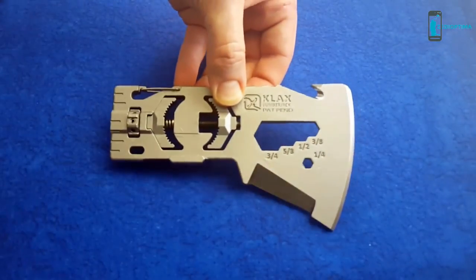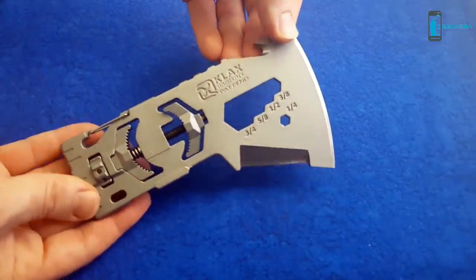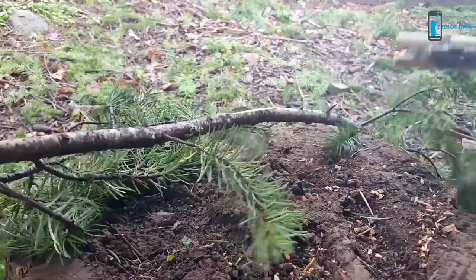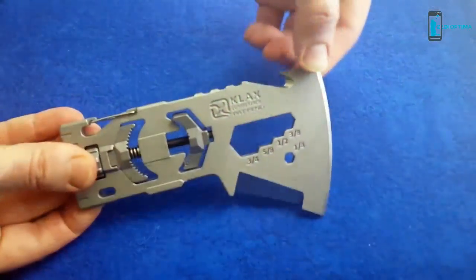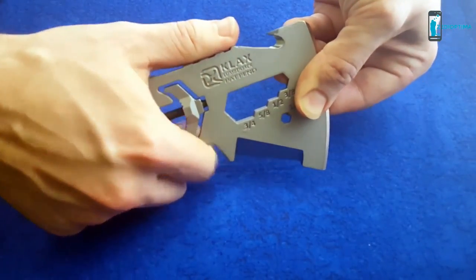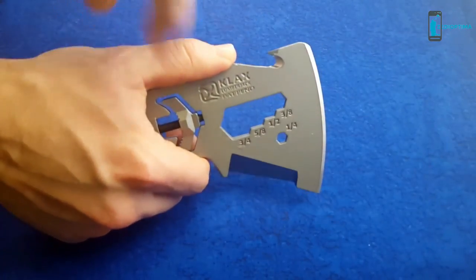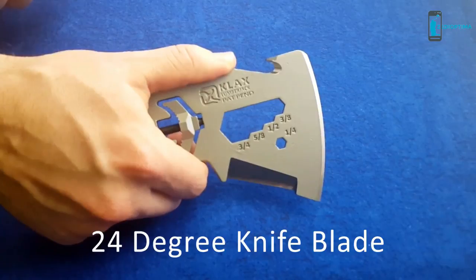As we take it out, the first thing to notice is the extra knife blade. This feature is useful as a hand tool for stripping branches and for scraping. When using the Klax as a hand tool, grip the back end with your hand positioned behind the finger guard and your thumb on the top jimping. The knife edge has a 24-degree included angle, which is even sharper than a typical kitchen knife.